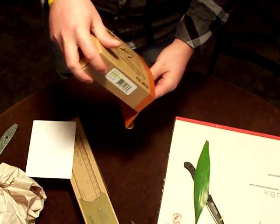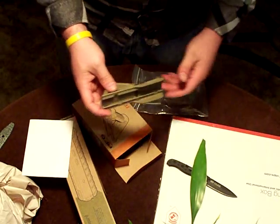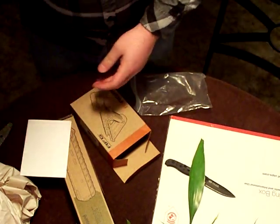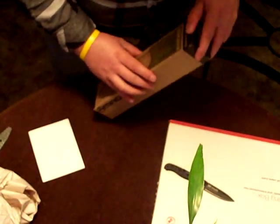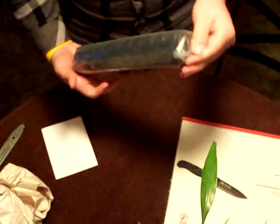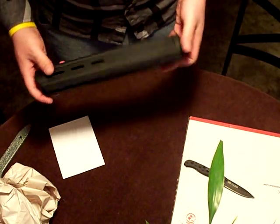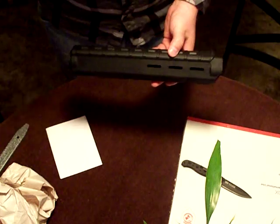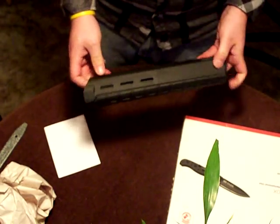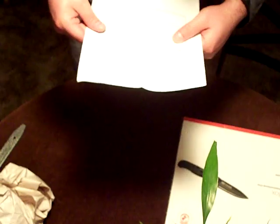I got the AFG from Magpul in Flat Dark Earth, and it comes with the flat piece as well. I got the Magpul MOE handguard in black, and this is rifle length. I was going to get another handguard but I don't have the money for that right now - I'm getting impatient and I want to shoot this thing. That's everything from them.